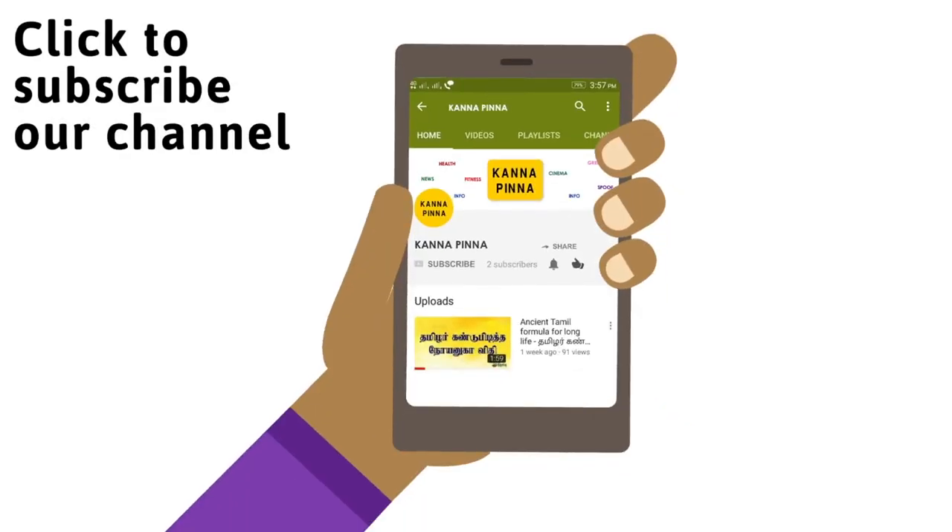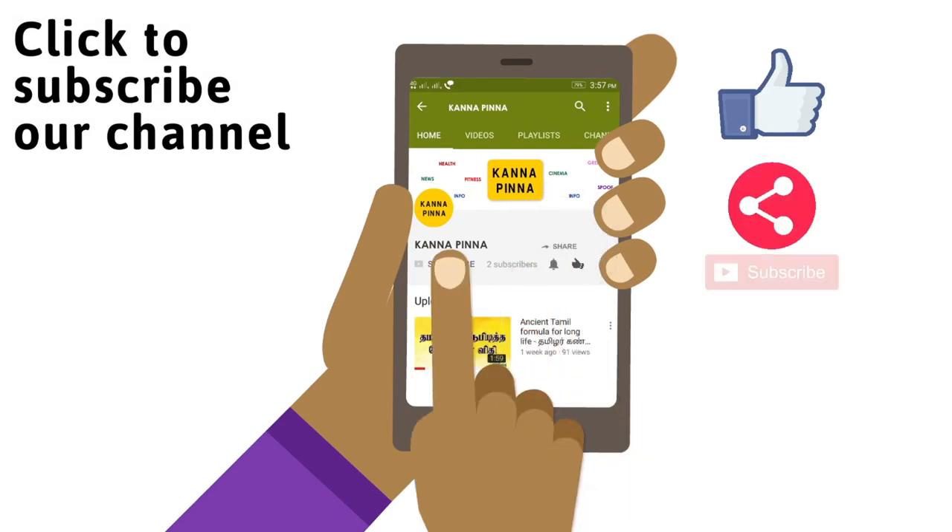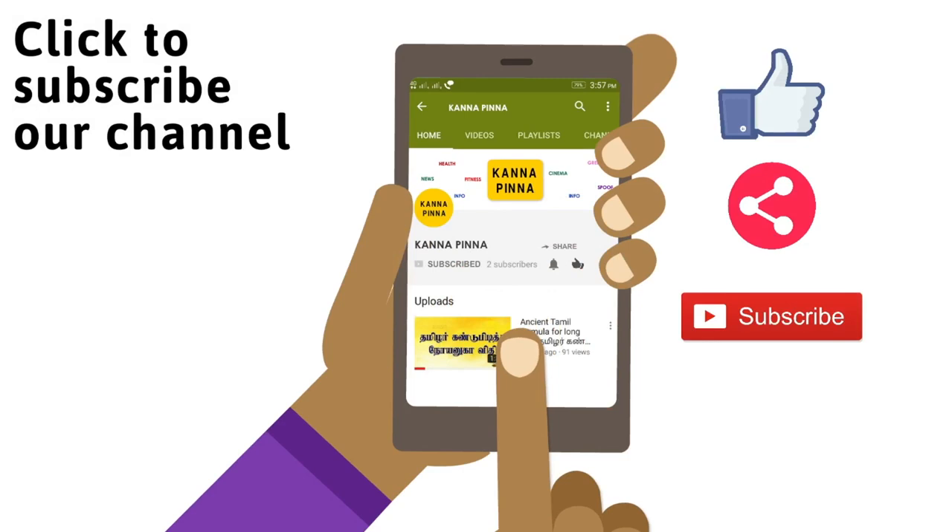You can also like this video. Share your time with us. Subscribe to our channel. If you have a new video update, you can click on the bell icon.